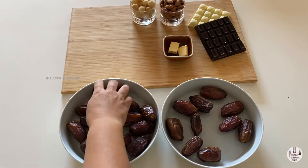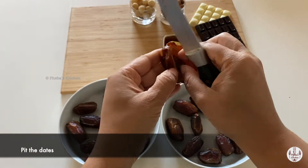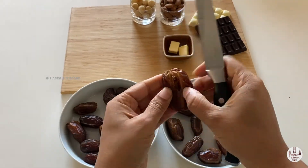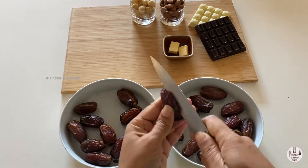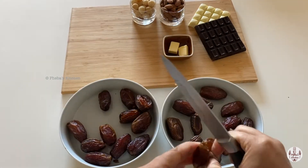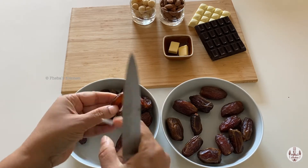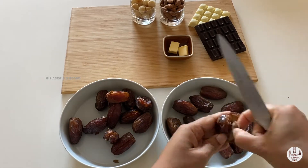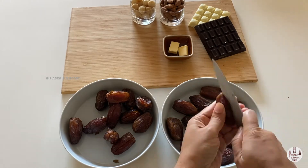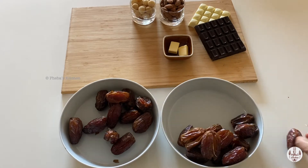Dividing the dates in two parts. Step 1: if your dates are not pitted, pit the dates. We have taken 500 grams Medjool dates and are pitting them. Pitting is done. Let's move on to the next step.